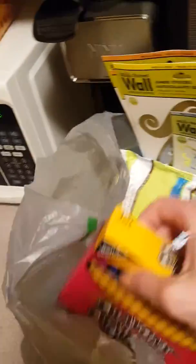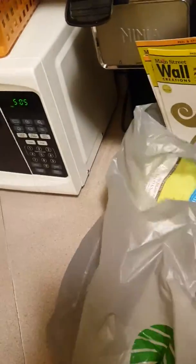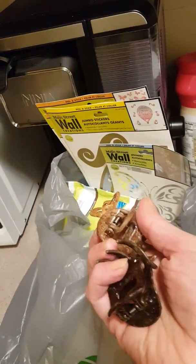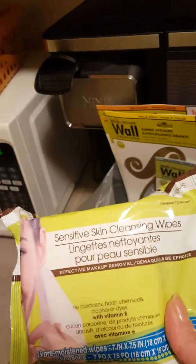I'm always getting crayons and notebooks for my classroom. I've also been using these to put my hair back until my hair grows out — I love the natural colors. And I use this for my brushes on my videos.